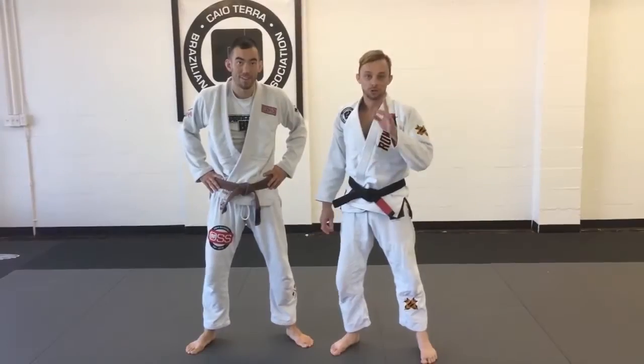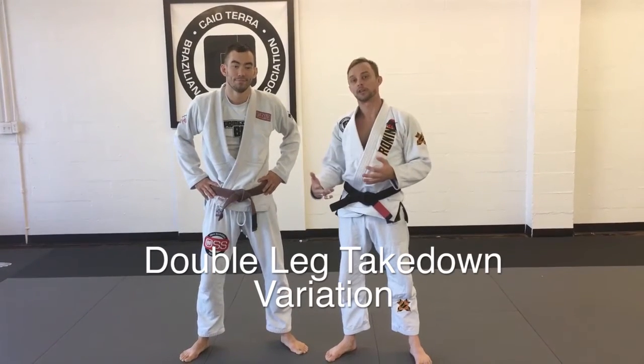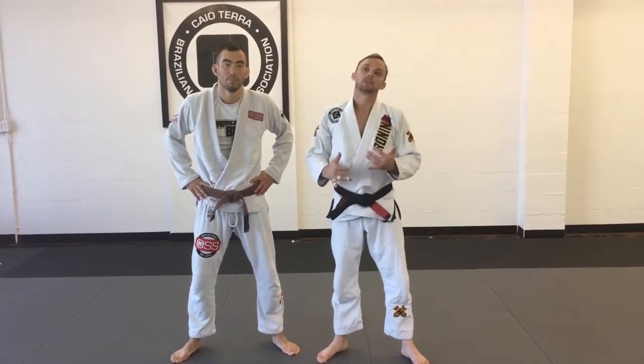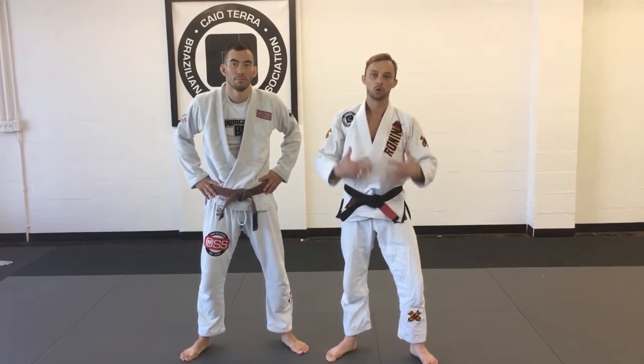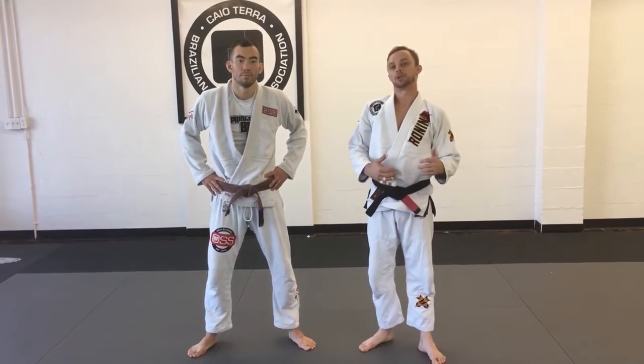I'm going to go over a variation for you guys that you can also do on the curriculum. It helps a lot for those of you that aren't quite comfortable picking someone up, or just lack the confidence to go for a takedown. We're going to add more of a leg trip option using our outside leg.